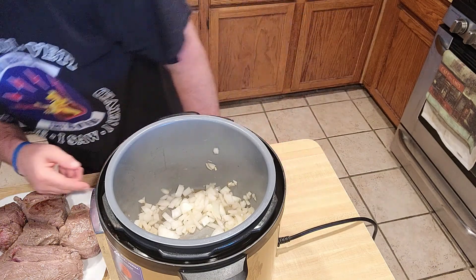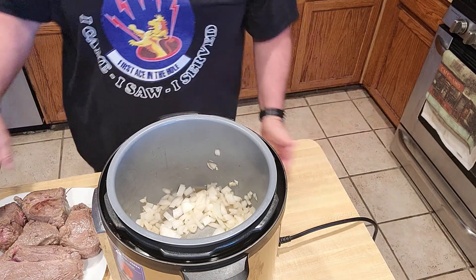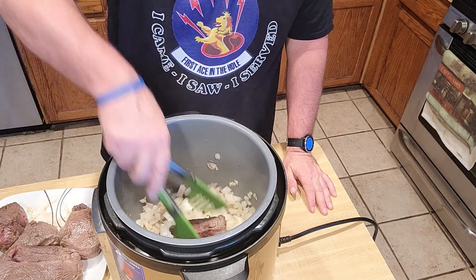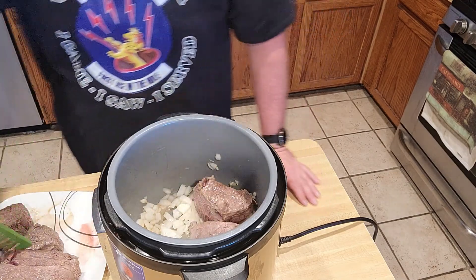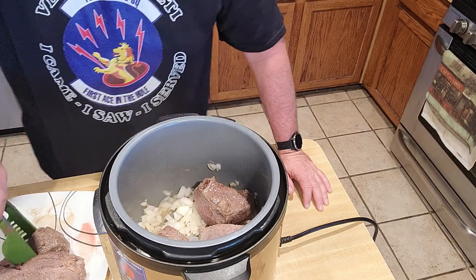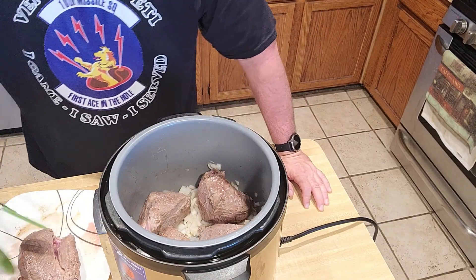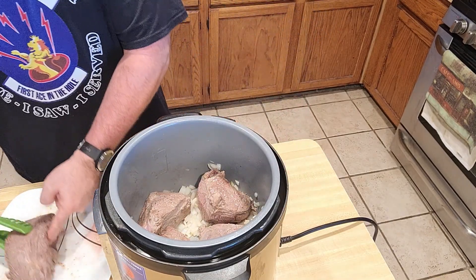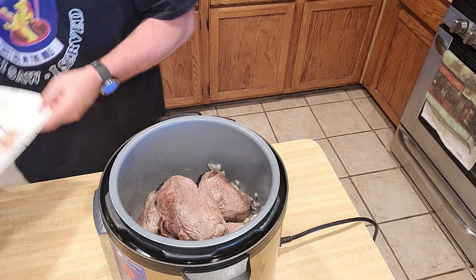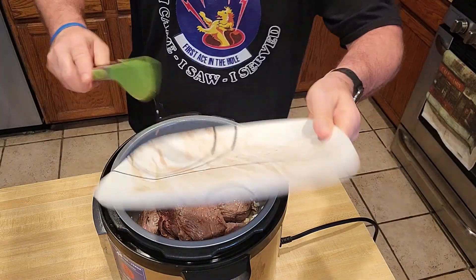So once that's done, we're going to go ahead and turn that off. And then we're going to put the meat back in. So now we just put the meat back in there just like this — pot roast is in. Let's put the biggest piece right here. Oh boy, look at that. Oh my goodness gracious. Then the juice goes in there like that.